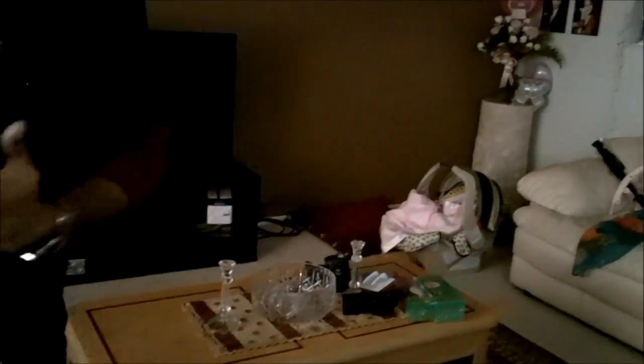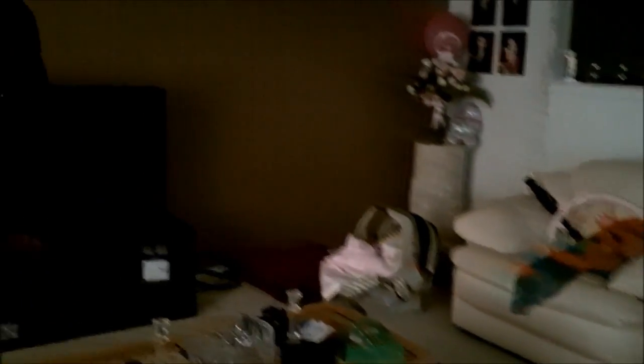Whenever you come into any room, basically look for your light source. The only light source I have here is this big window.